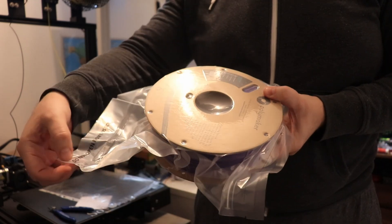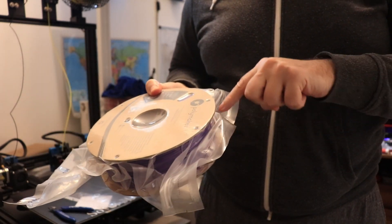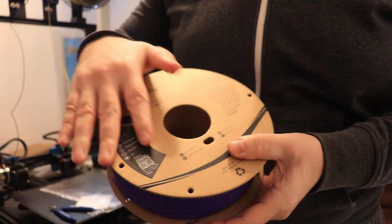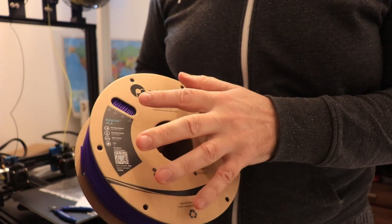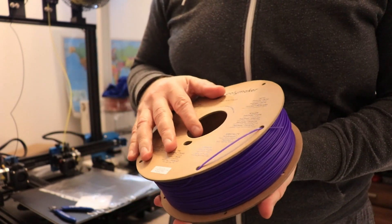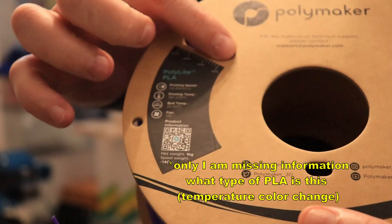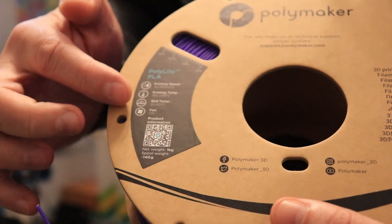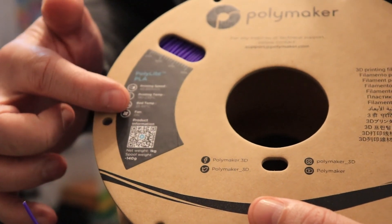Pay attention — this box is longer but don't open from this side, we have to open here above the ceiling line. Typical cardboard spool. Pay attention that we have more friction on this spool compared to plastic versions. I really like the information which Polymaker puts on their spools — here we can see in grams how much filament we have on the spool, and here there are basic printing settings for bed temperature and part cooling.